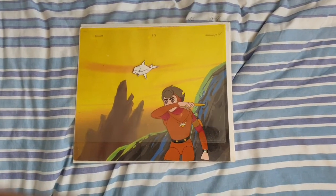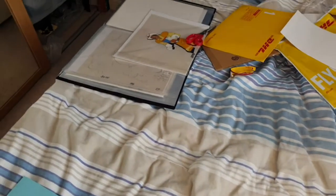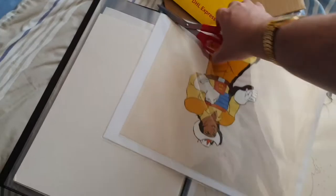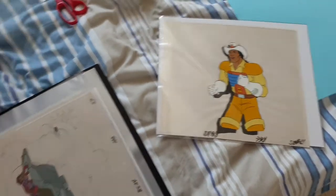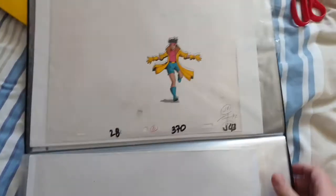Right guys, this is short and sweet — just wanted to share that with you. Still on the lookout for animation cells. I have finally got an art folder which I have started utilizing for these cells. I'm going to show you something else — my BraveStarr one. Actually, there is another cell I haven't shown you guys before. Bit of Jubilee there — X-Men.